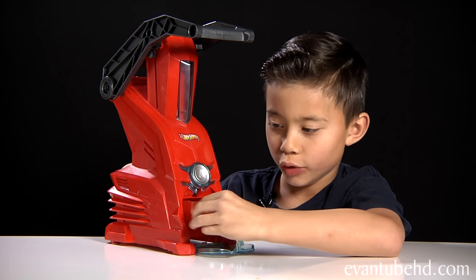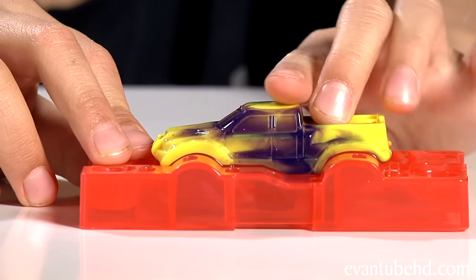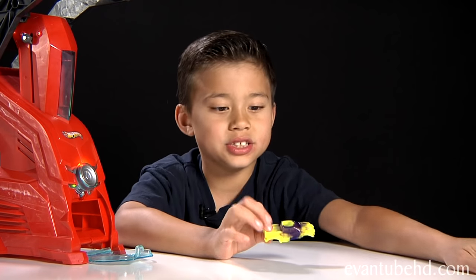Here's my first completed car. Now I'm going to make my second car with the second mold. Let's see how this one came out — whoa, it's a mix of yellow and purple! There's still purple leftovers and the yellow mixed with it. It already has a purple windshield. Okay, let's put this on the chassis.